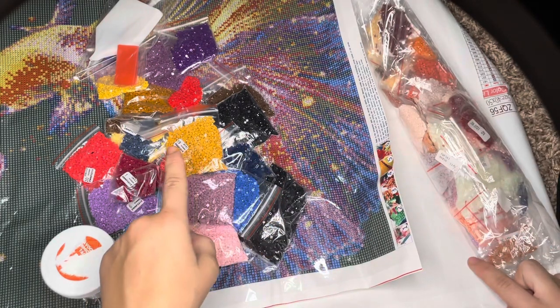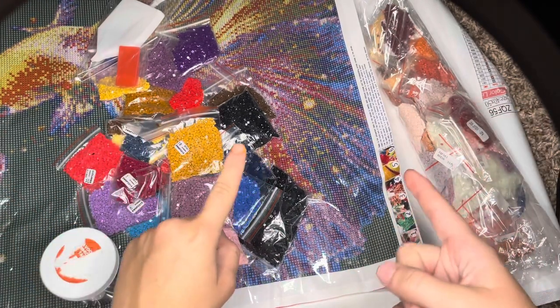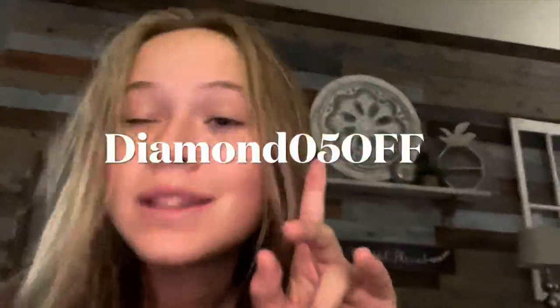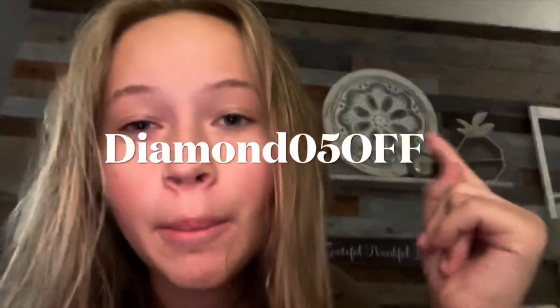Also go and follow me on TikTok and Instagram if you want to see these paintings when they get done — all at Diamond Pea Drills. I'll see you guys next time. Surprise — I have a discount code for you. I'll put it on the screen, so use that when you're checking out and you can get some money off on your purchase. I'll see you guys next time, bye.